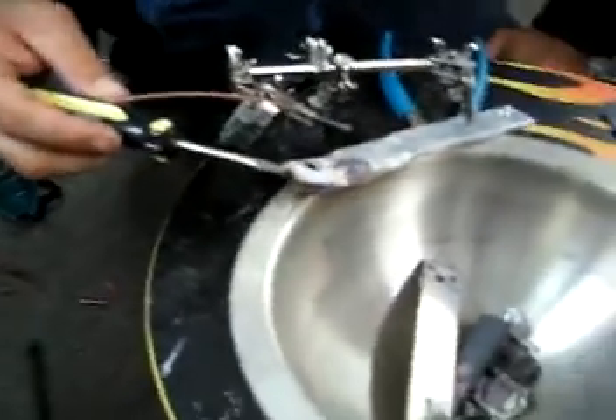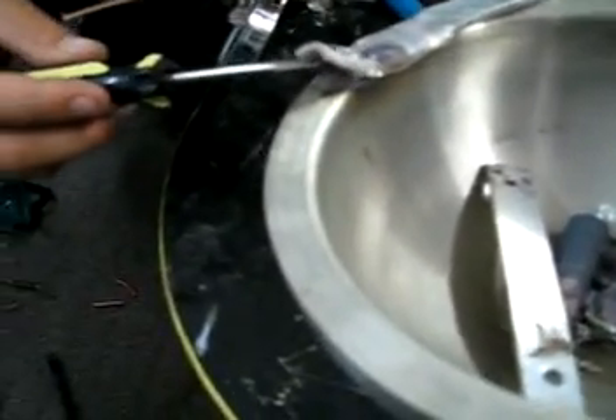Pull it back — too much. It's still liquid, that's cool. I'll pull it out while it's still liquid. Bring it back up. It's still liquid — that's cool.